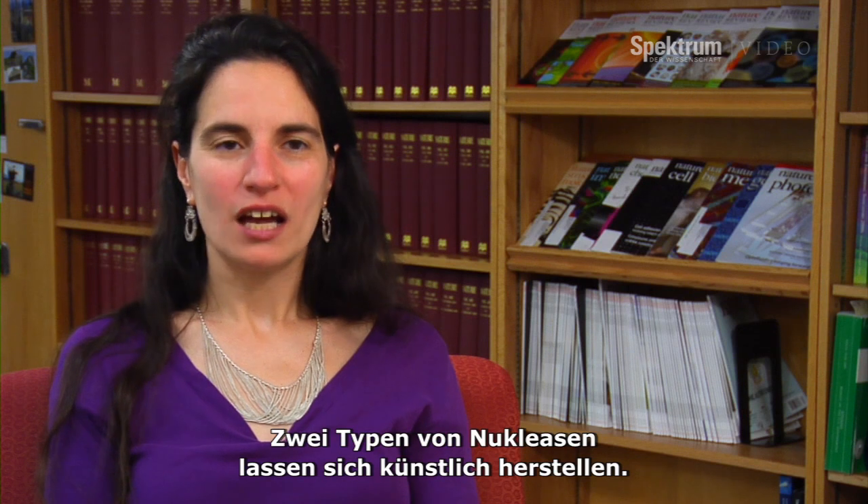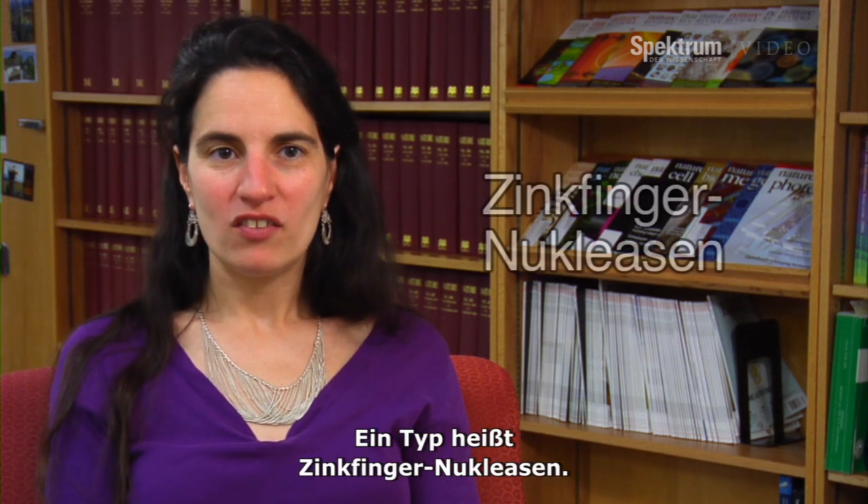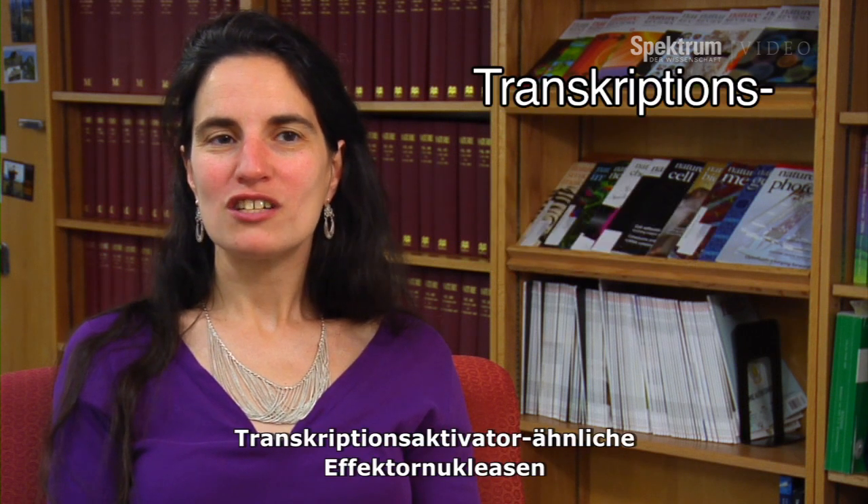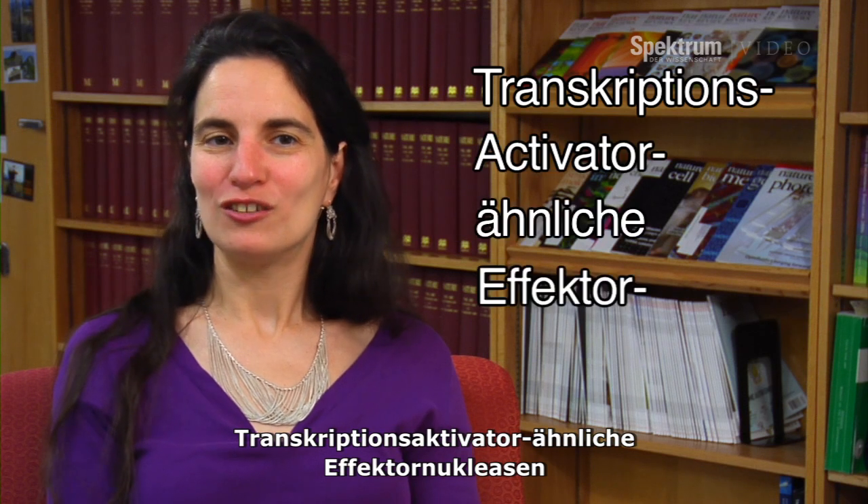Right now, there are two types of engineered nucleases. One type is called zinc finger nucleases and the other type is called TALENs — transcription activator-like effector nucleases.